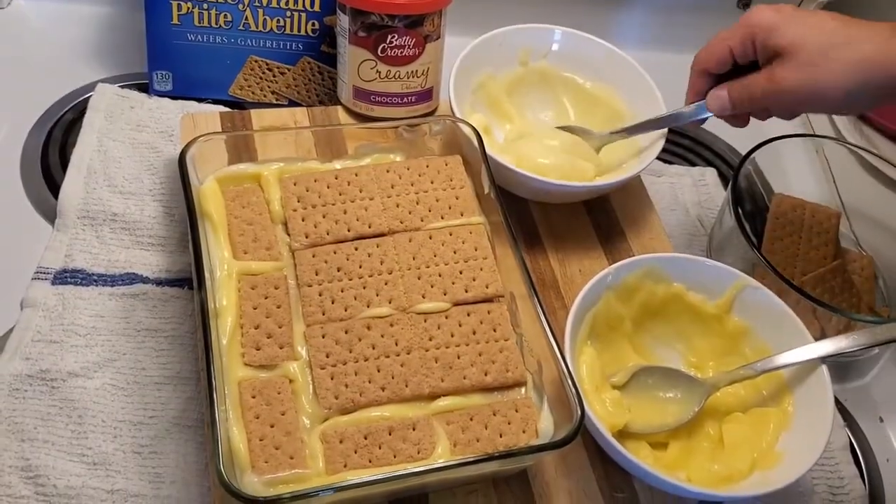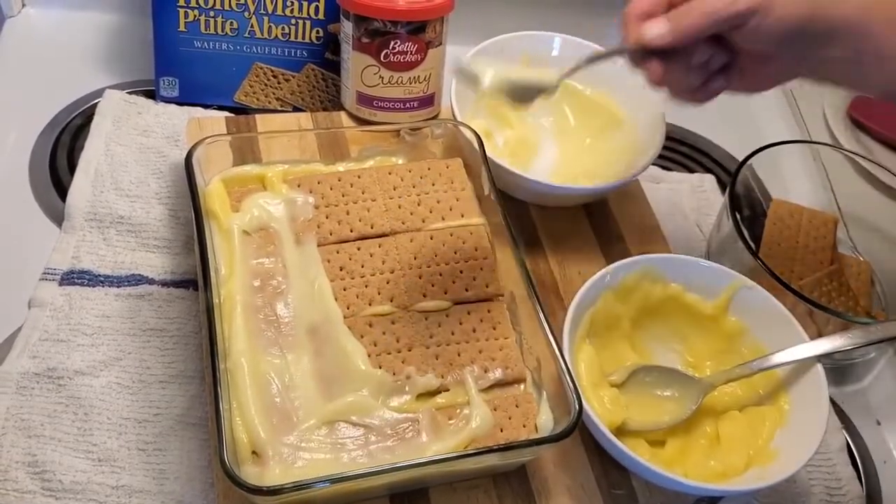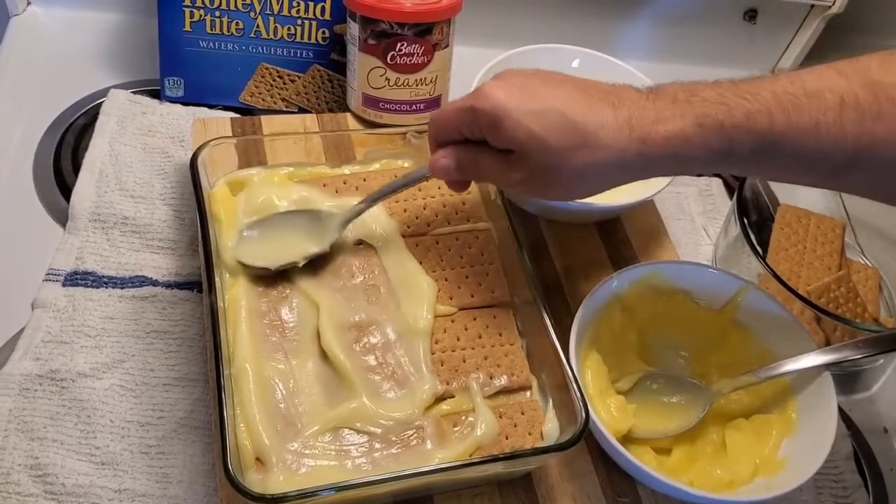All righty, I believe this is going to be the last layer that we do on this no-bake graham cracker pudding cake.